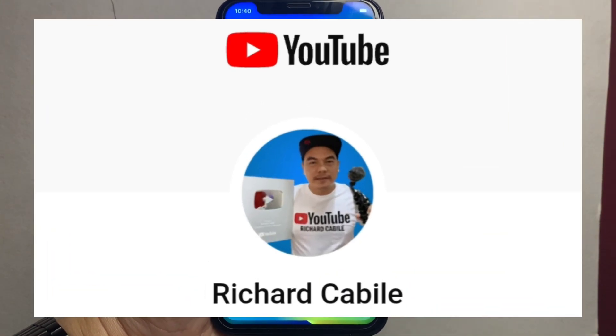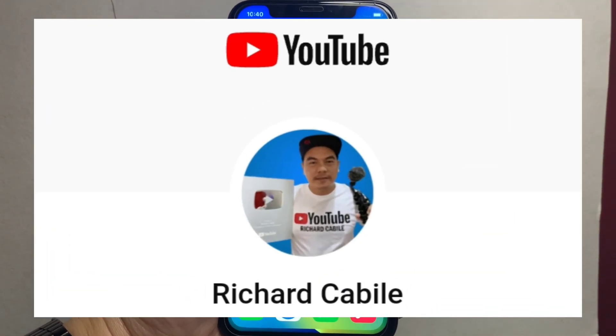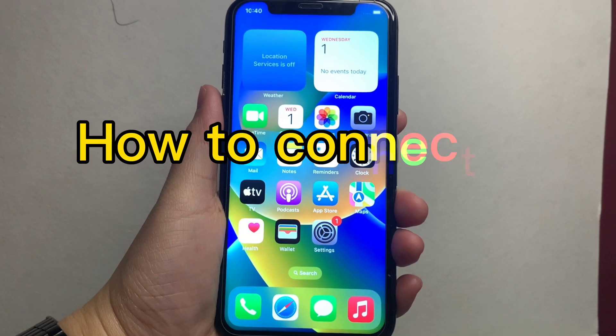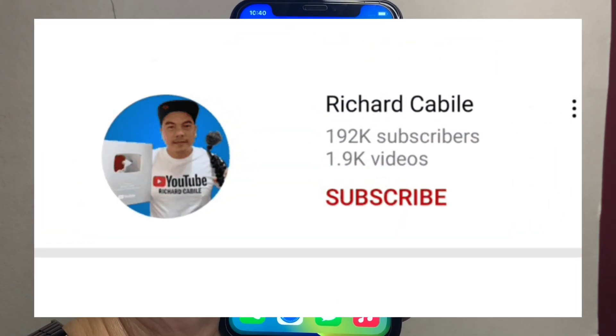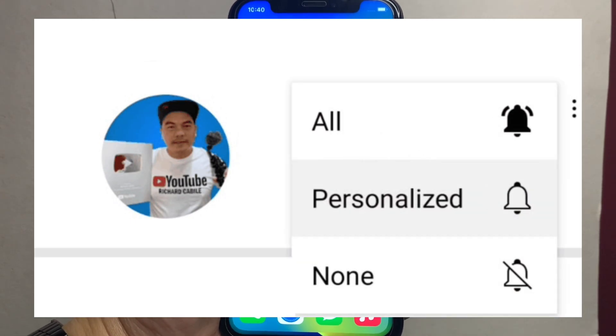Welcome to Richard Kabele's YouTube channel. For today's tutorial, I will be teaching you how to connect Wi-Fi on iPhone X. Kindly subscribe to this channel and don't forget to hit the bell button to notify you of new updates.